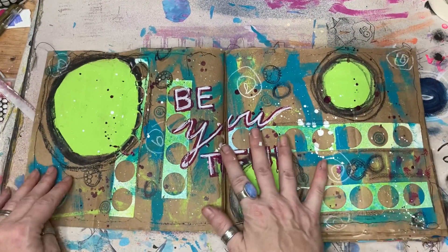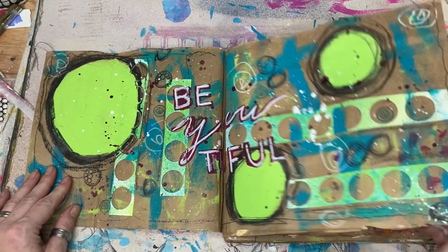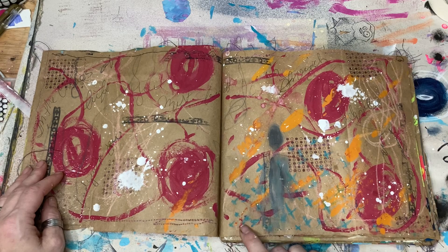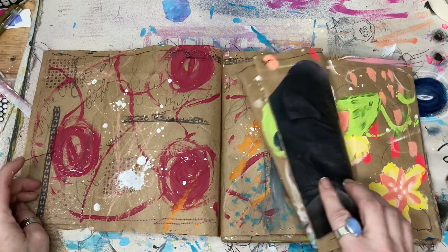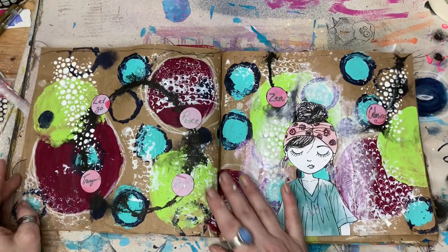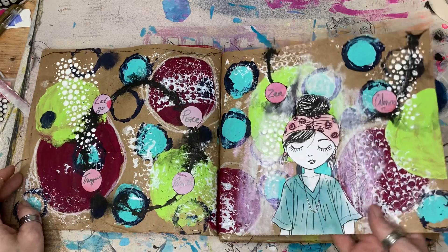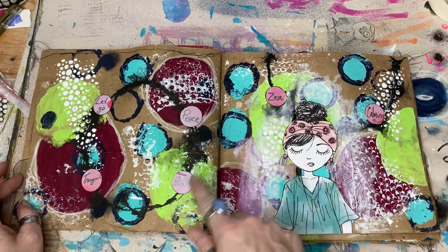There are lots of circles on this journal — it's almost all circles. I think there might be circles on every page. You can tell when I have bad days — you'll get things kind of like that, kind of not there but is there. Got my circles. Let go. Tranquil. Peace. Breeze. Calming.